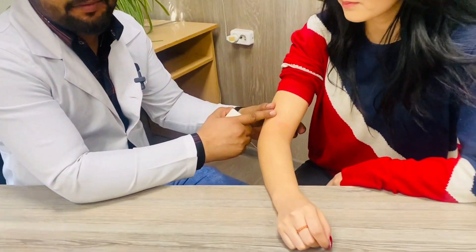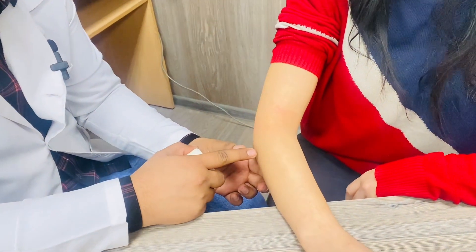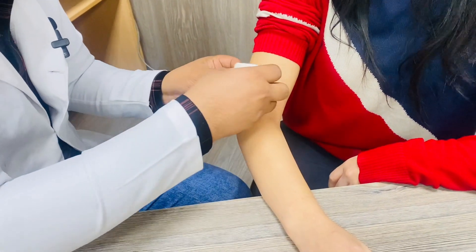Welcome back to Dr. Neff's lectures. In this video, we will talk about the territories convergent bandage towards the elbow joint. For the territories convergent bandage, you can start from the proximal part or from the distal part.